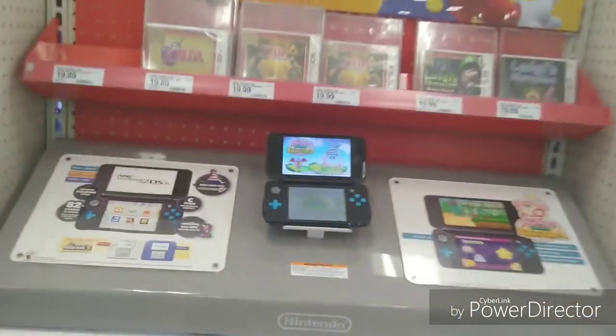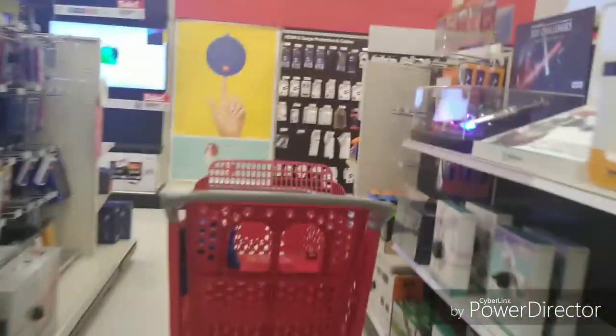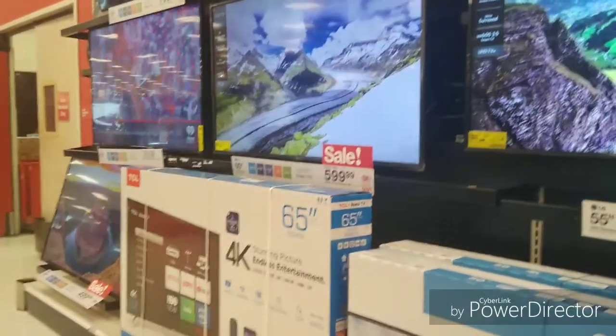That's the Nintendo — I think that's the Nintendo DS. See there go the flat screens. That's that Element brand TV. And you see, there go that Roku TV again, which I was telling y'all about. I don't know if the Roku TV brand is taking over, but I think they're basically taking over.